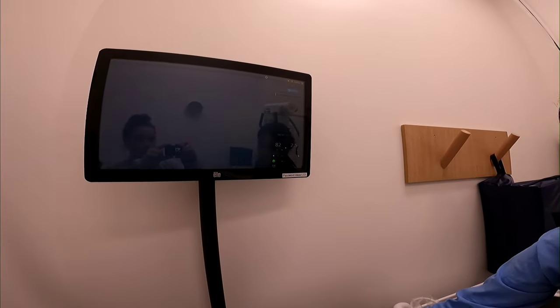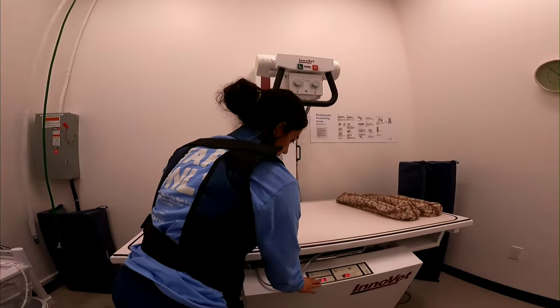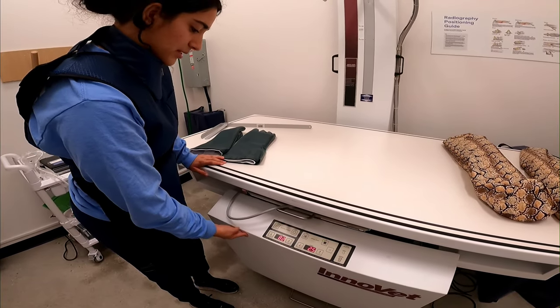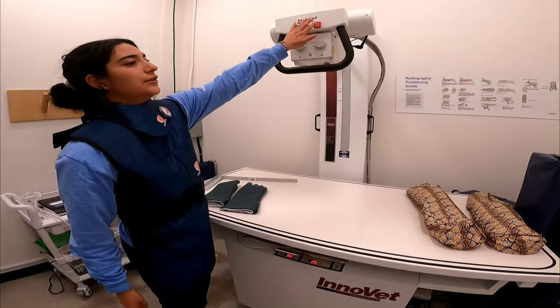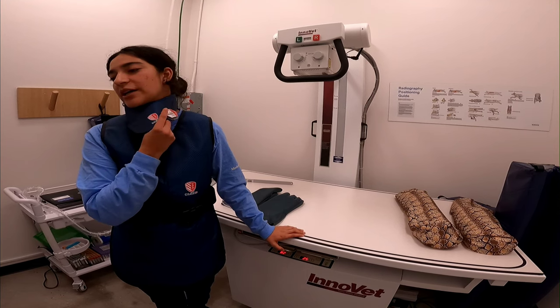We have 82 kVp, 2 and a half mAs. We're gonna set it on our machine: 82, 2 and a half mAs. Have our markers ready, and my light blows, and my decimeter bench.